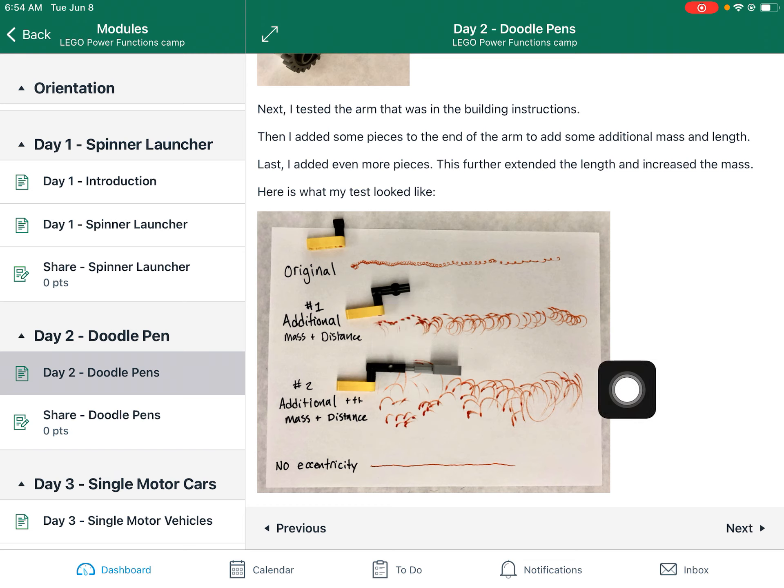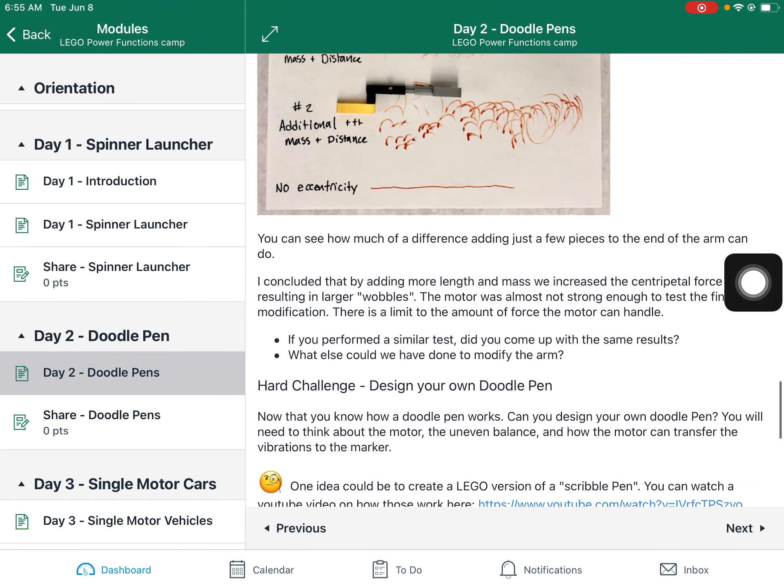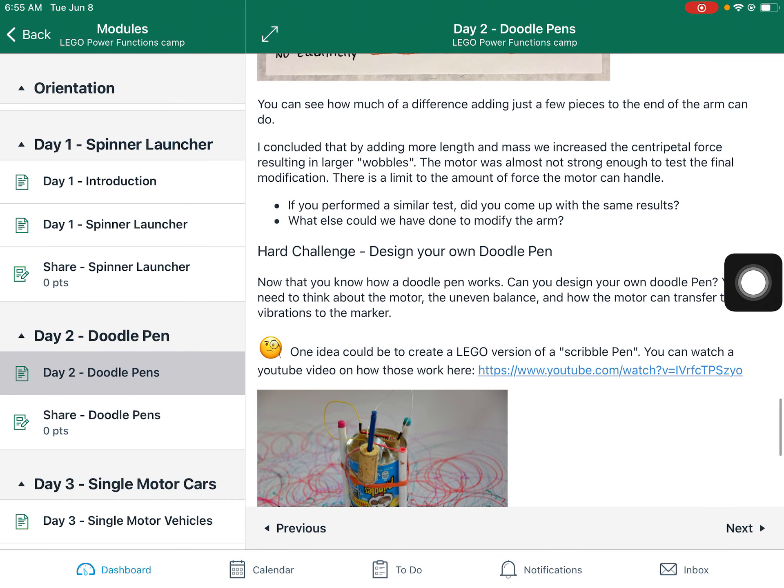And you can see the result of my test. Try to perform something similar — it can be your own test, you don't have to copy Mr. Knorr, do whatever you want. Just remember to try to do the same test each time with each new design or modification, so you can see exactly what is causing any changes that you might observe.